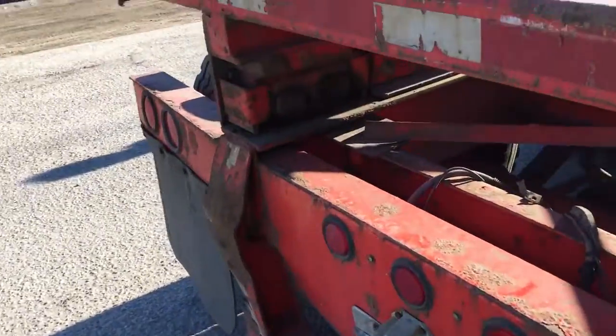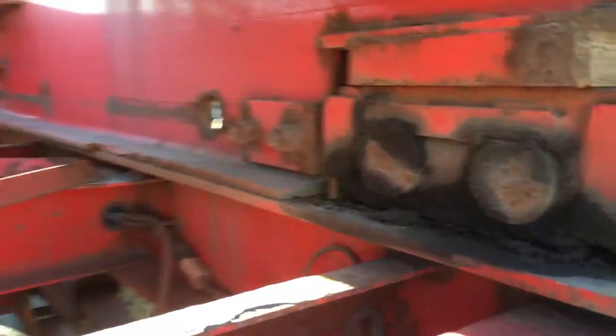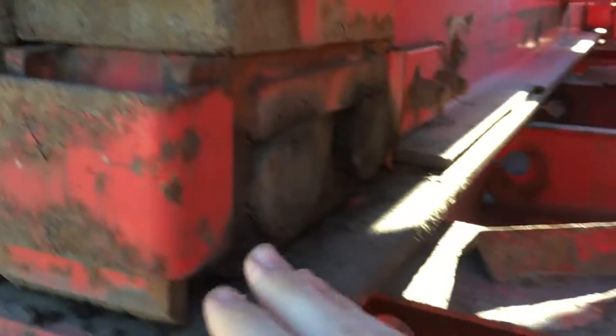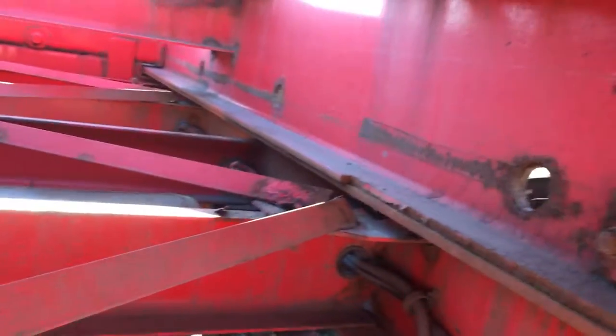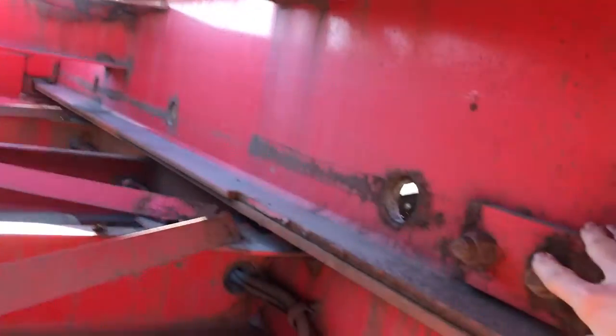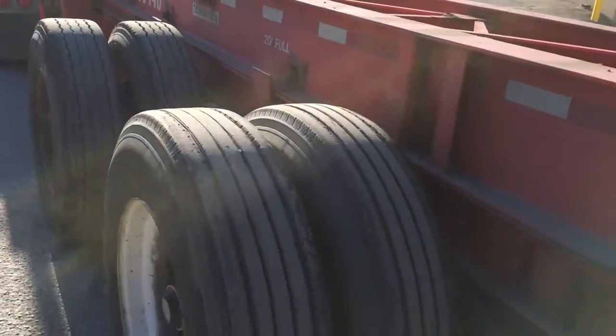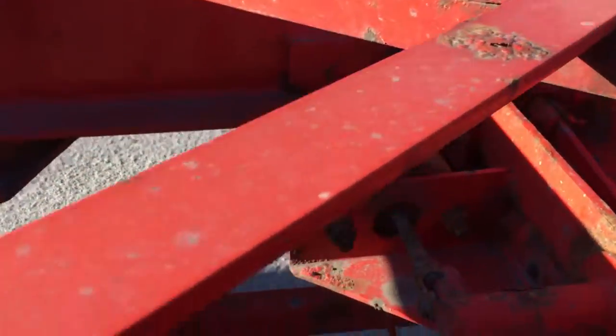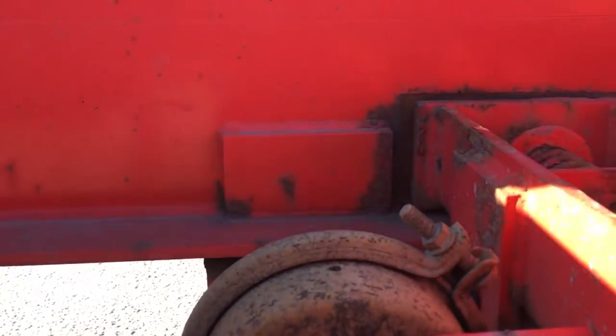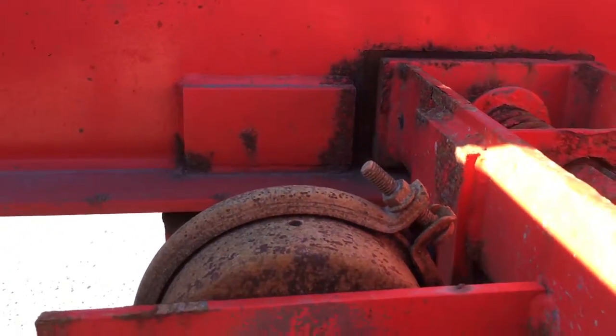In the back we have rollers which aid in sliding, and we have stoppers — these are the rear stoppers — which don't allow the bogey to come past a certain position. In the front we also have front stoppers, which are these metal plates that do the same but in the front.